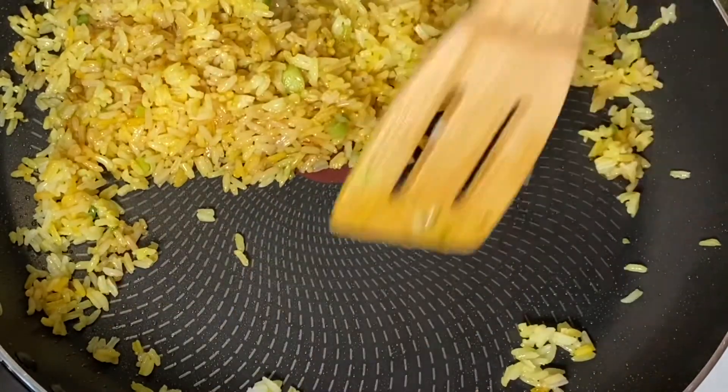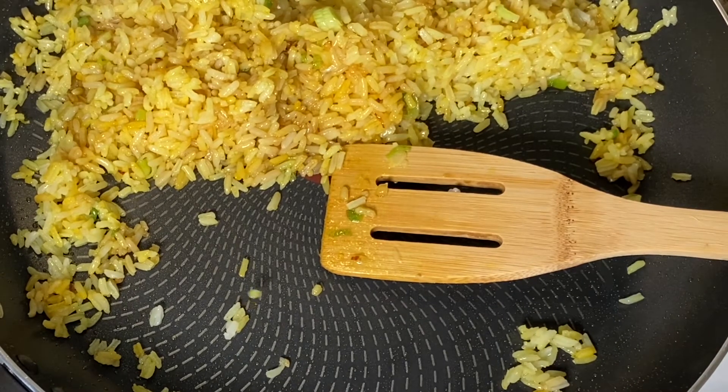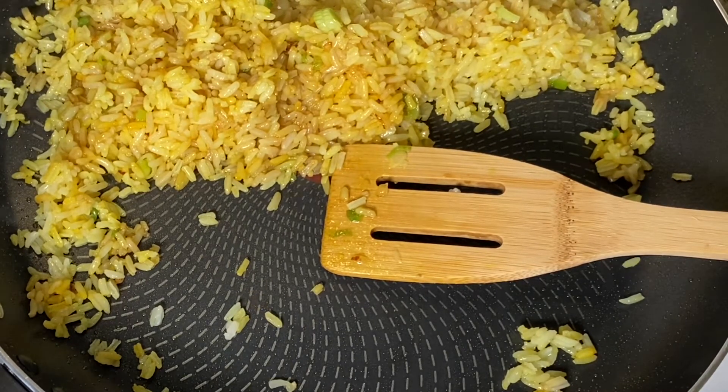I'm going to push the rice to the side and then I'm adding some more of the vegetable oil so that I can go ahead and add my egg. I've already stirred my egg in a bowl.